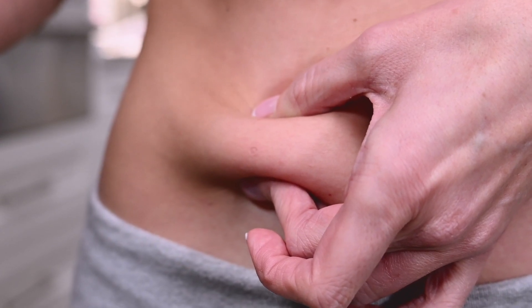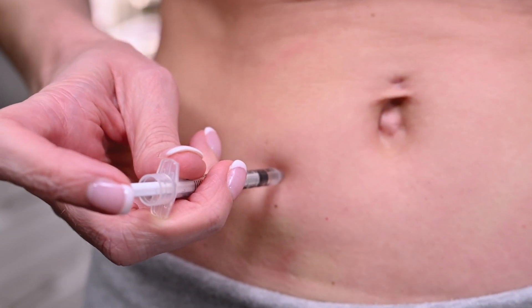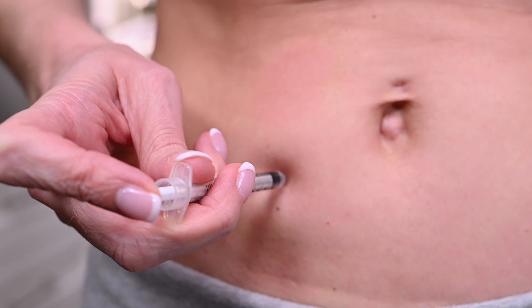Hold the syringe in your preferred hand, pinch a fold of skin between your fingers, and insert the needle at a slight angle. Release the skin after the full length of the needle is inserted, then push the plunger.